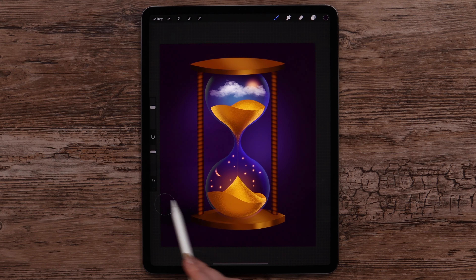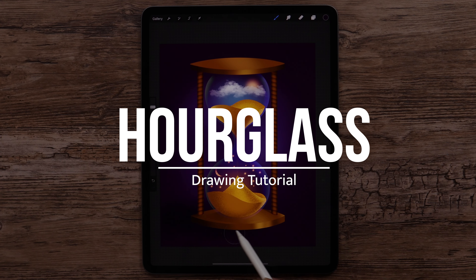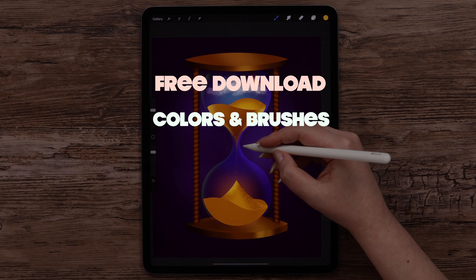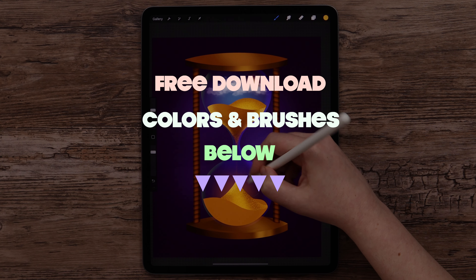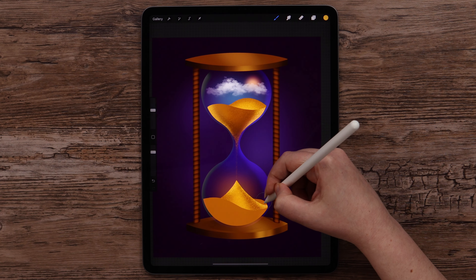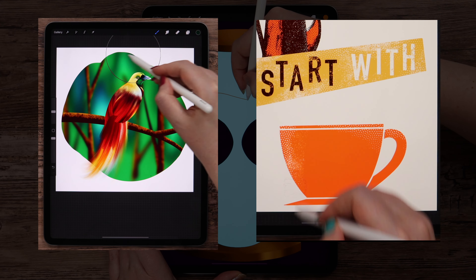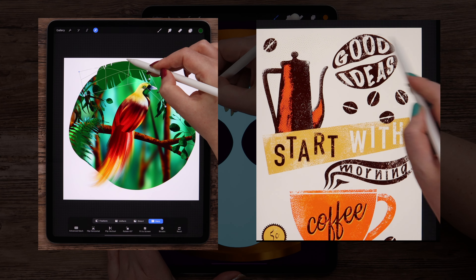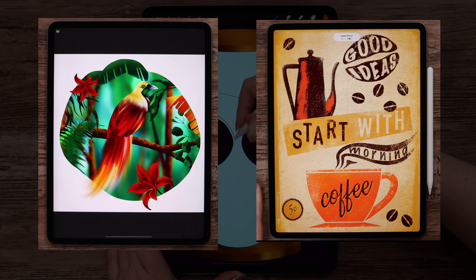Hey guys! Today I will show you how to draw a fantasy hourglass with day and night scenery inside it. You can go ahead and download the color palette and brushes in the video description before we get started. If you like these tutorials, be sure to have a look at my Patreon where you can access even more tutorials and Procreate brushes. You can check it out via the link below. Without any further delay, let's begin drawing!